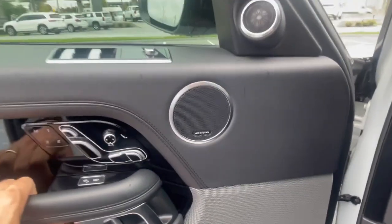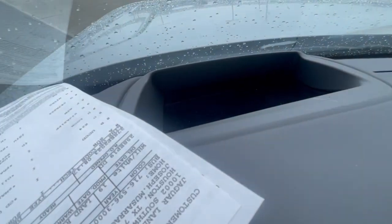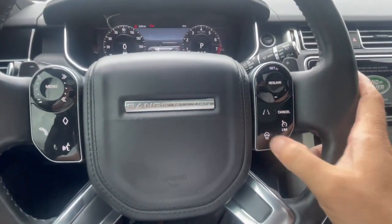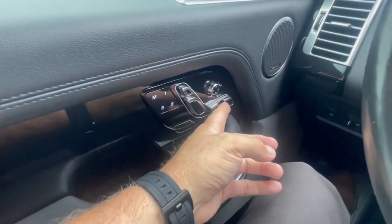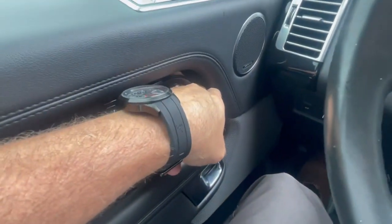It has a Meridian sound system. It does have the head-up display right there. Full digital display. Driver nanny. Heated steering wheel. Memory seats — a lot of adjustment on the seats. I can even make the seat a little bit longer to match my hip-to-knee ratio.